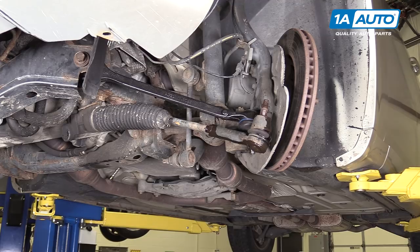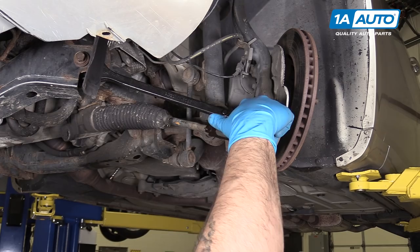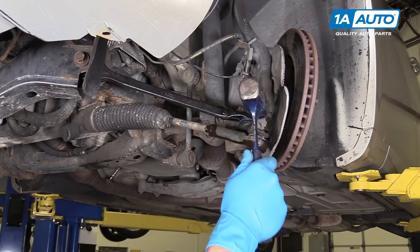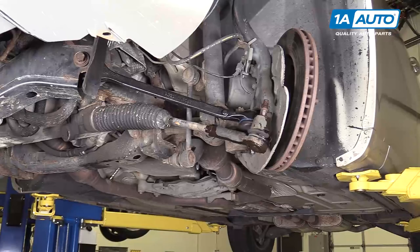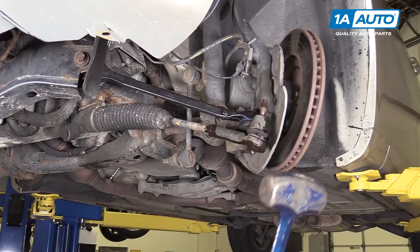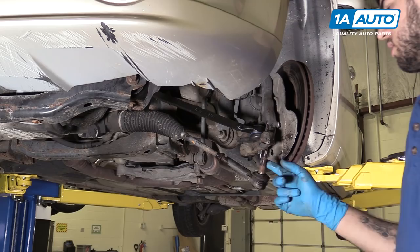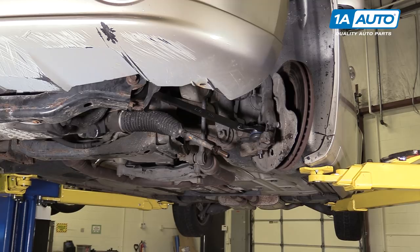If you're removing and replacing the outer tie rod, you can use a pickle fork here, which sits between the spindle and the ball joint and knocks it out as you tap the fork in. However, that damages the boot, rendering the old outer tie rod useless. So in the interest of saving parts, we're going to use a hammer and hit the side of the spindle where the taper of the ball joint end goes through and release it. Remove your tie rod and count the number of turns it takes to remove it — just about 21 turns. We'll want to make sure we install the new tie rod end that same number of rotations.